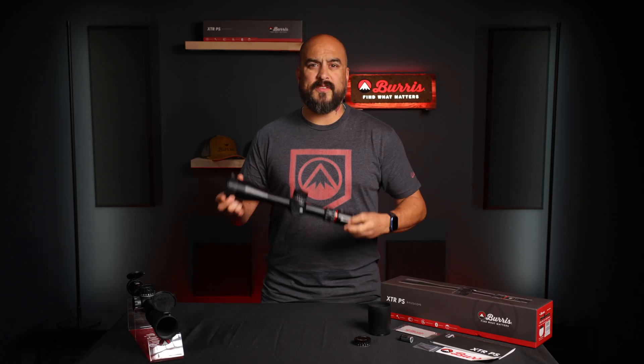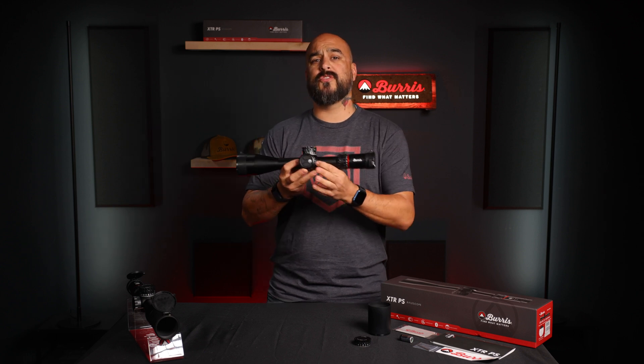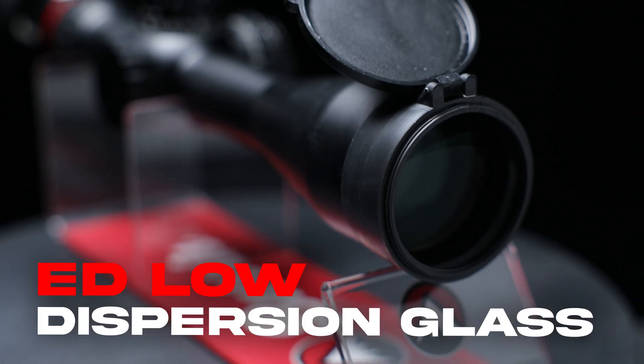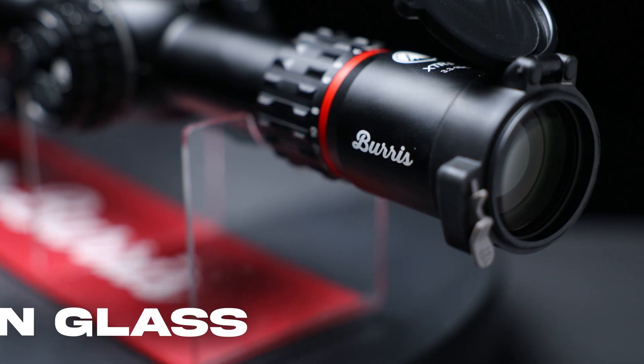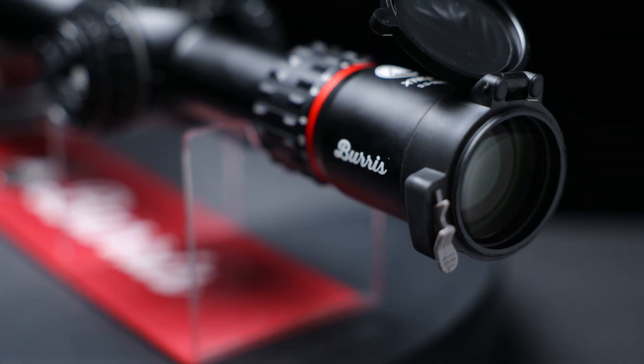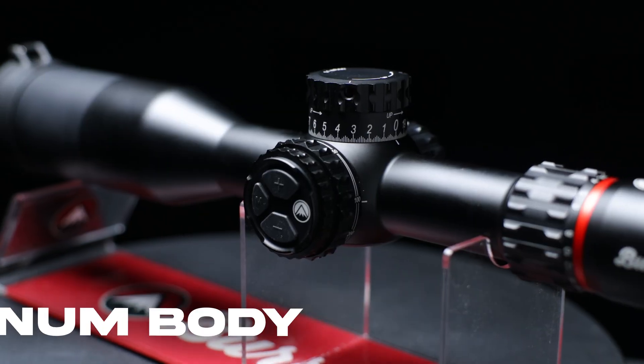Now on the outside, this looks like a normal optic packed with standard features seasoned shooters demand, such as the extra dense, low dispersion, fully multi-coated lens, giving shooters the contrast needed for low light engagement.